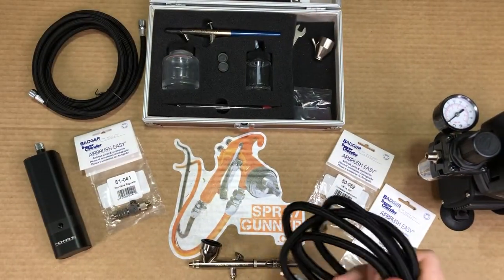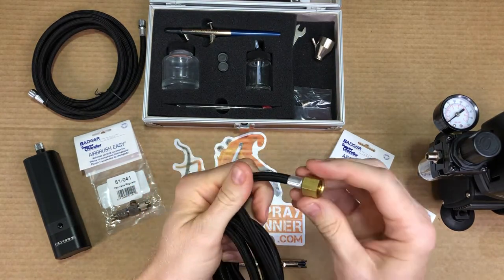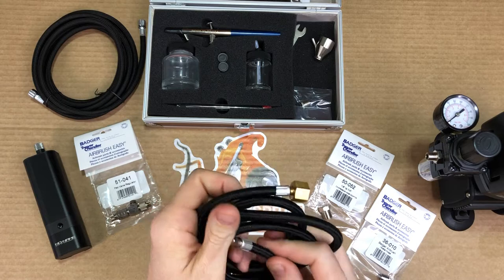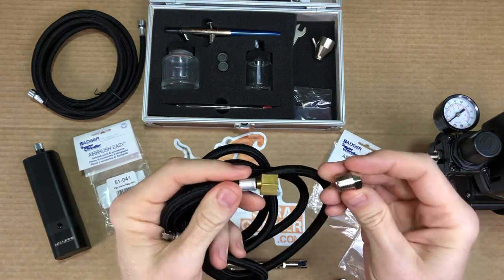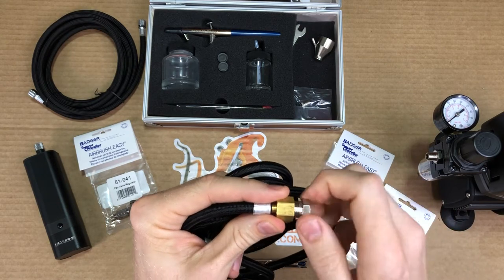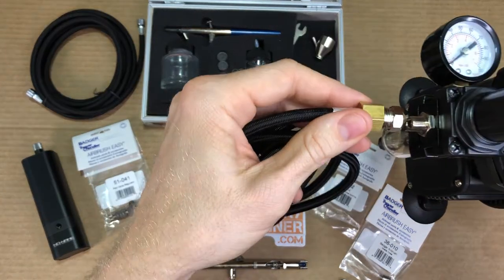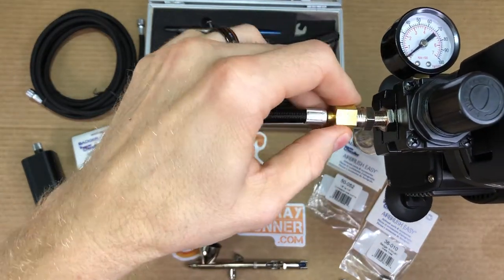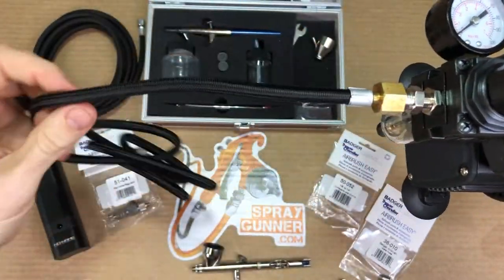Another thing about the Badger factory hoses: on the compressor end they do have a quarter inch fitting. But not to worry — Badger makes the 50-052, called the 1/8th and 1/4th inch adapter, which easily just goes into the end and will fit your average 1/8th size regulator end. It goes on like so and then you're done.